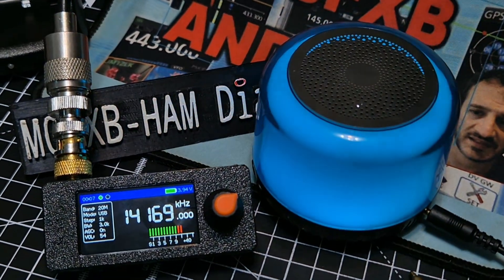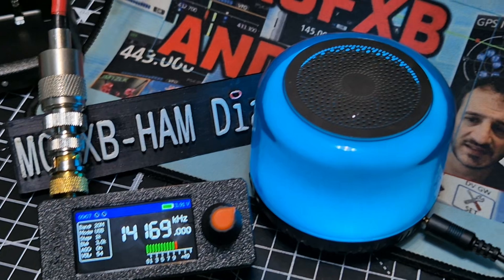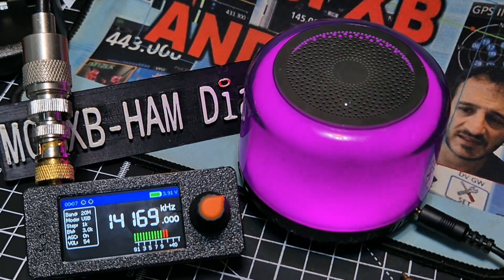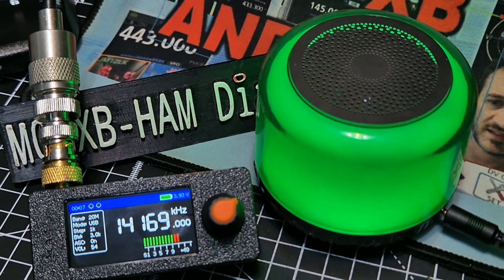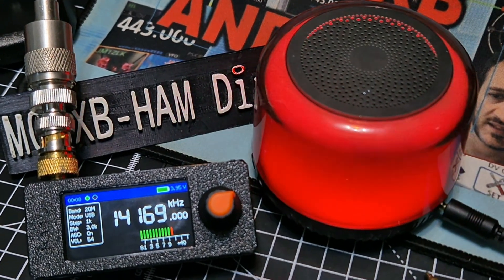Let's load some custom firmware on the Mini SI4732 — firmware by G8PTN (Golf 8 Papa Tango November).